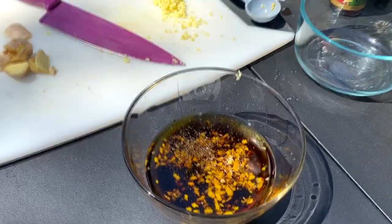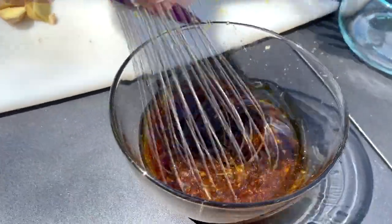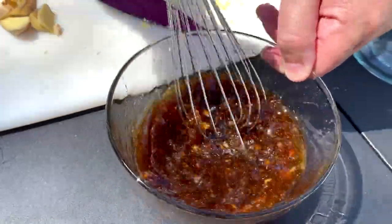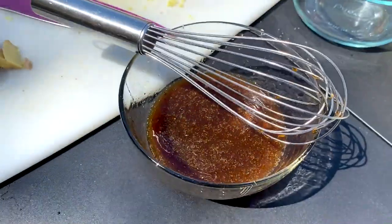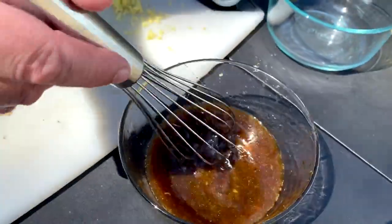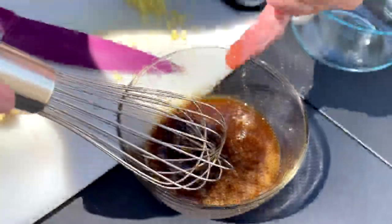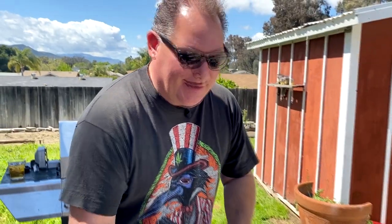Bada bing bada boom, that's it — how simple is that? Super, super simple and so flipping tasty I can't even put into words how good this is. With my really clean fingers — oh, it's even a little emulsified. Let me taste. Oh my god, that's so good, I can't even take how good that is.